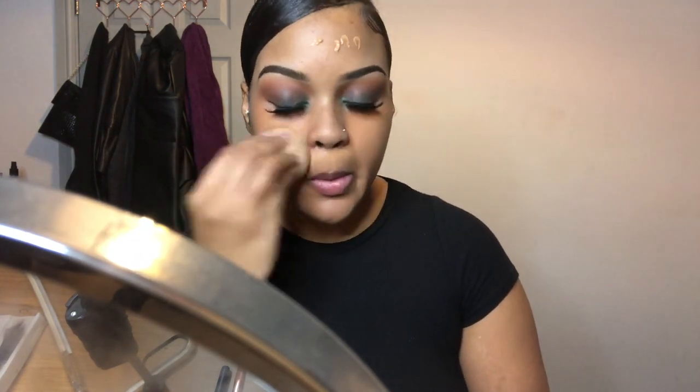Back to the makeup tutorial — I'm going to do my foundation with the NYX Bare With Me in the shade Cinnamon Mahogany. I'm just going to put that all over my face and blend it out with a beauty blender.